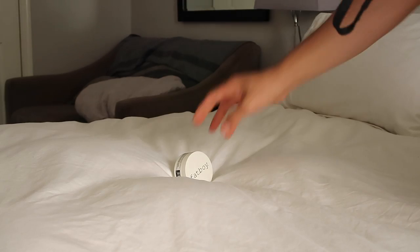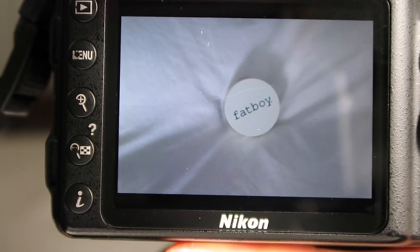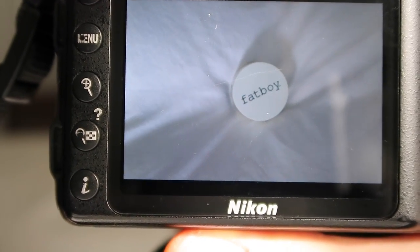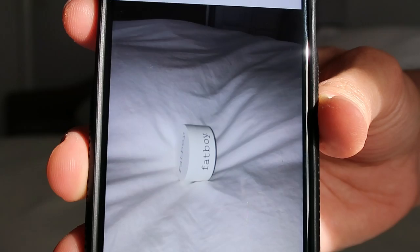Next I'm going to show you how to do a flat lay. I'm doing it with the same camera onto my comforter and it just really gives it a nice clean look without any background. I would suggest this if you really want your product to stand out.